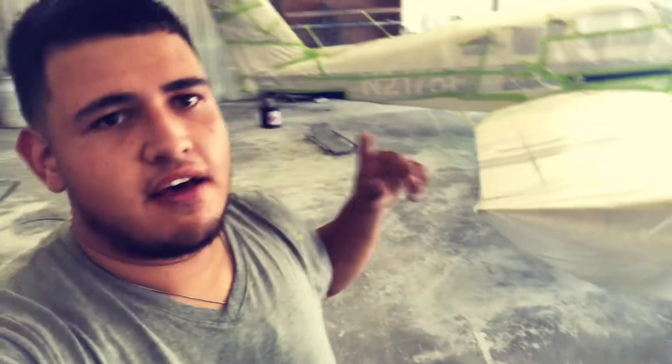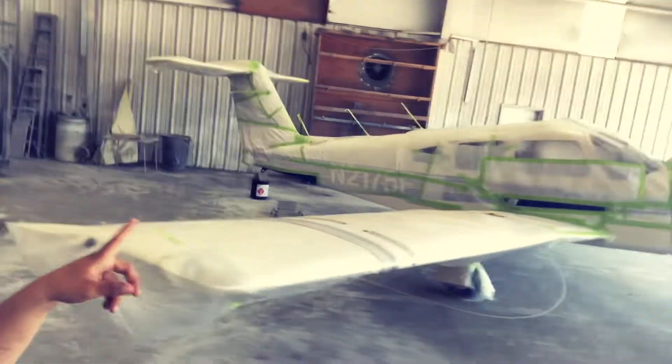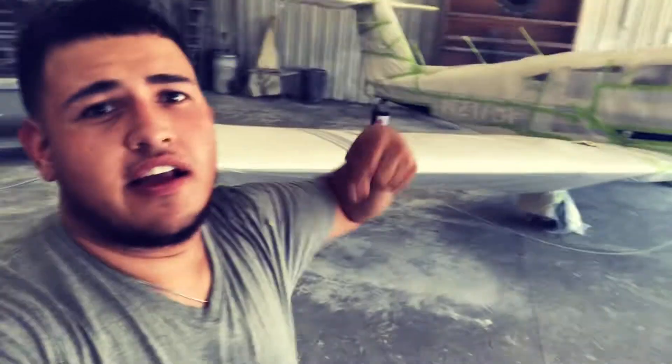What's up guys, welcome back to another video on my channel. Today we do have this aircraft in the back again, once again. If y'all know what type of aircraft this is, hit down in the comments below.